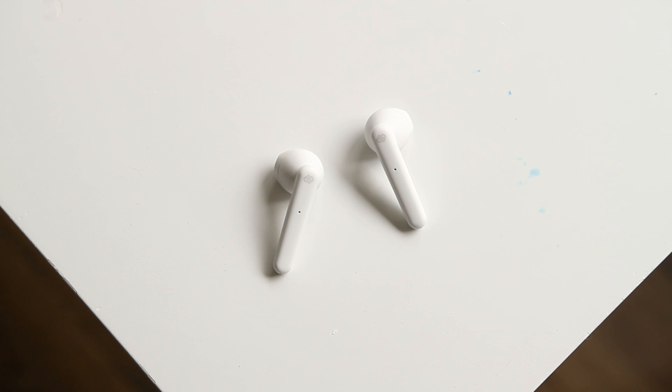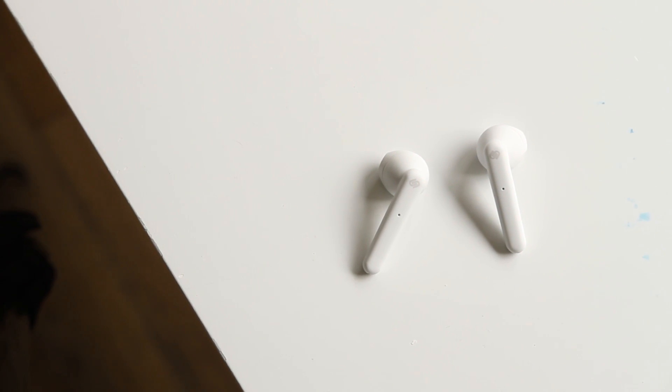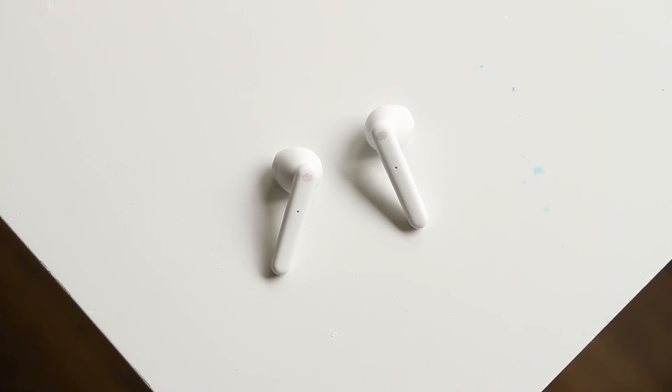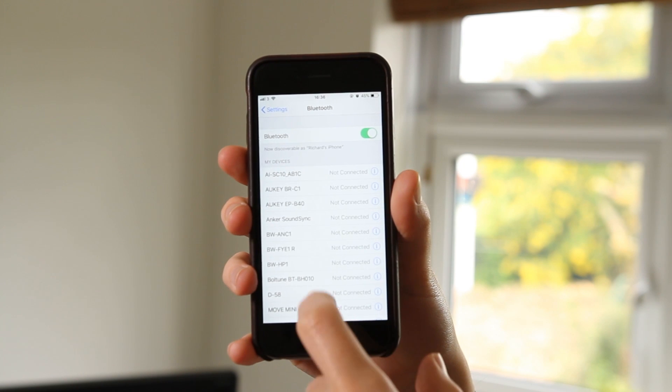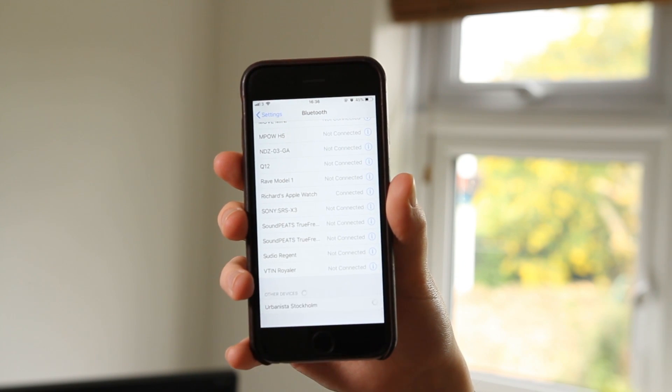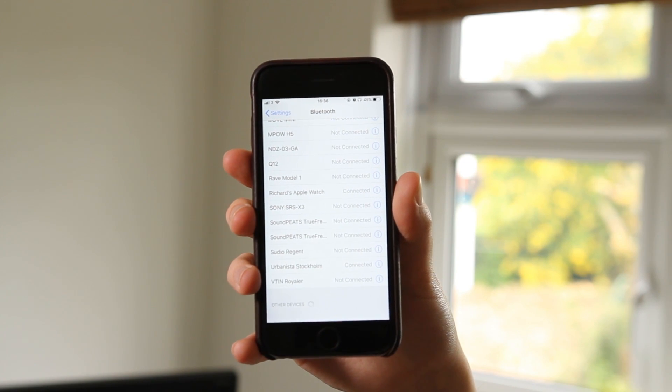The earbuds support Bluetooth 5.0, which ensures they will be able to support the latest smartphones and mobile devices that also support Bluetooth 5.0. The earbuds are also extremely easy to pair, as they show up as a single device in the Bluetooth pairing menu, so there is no worry about having to pair multiple earbuds separately – it just works.